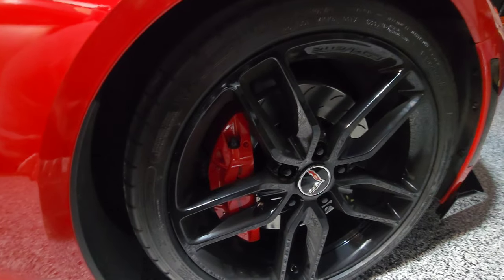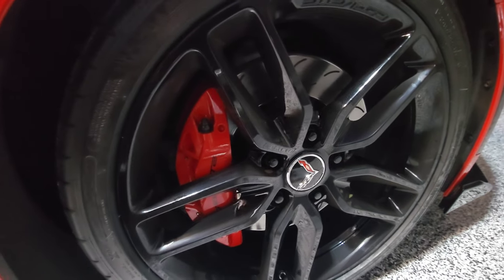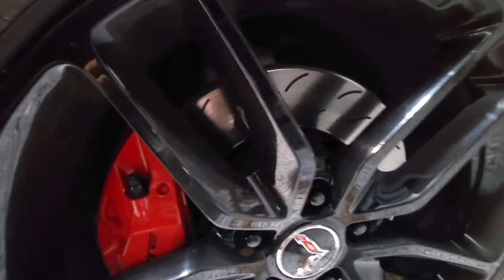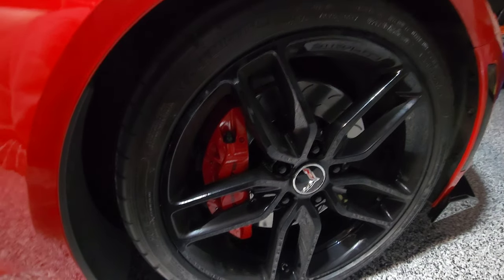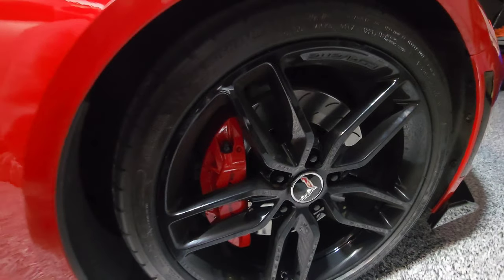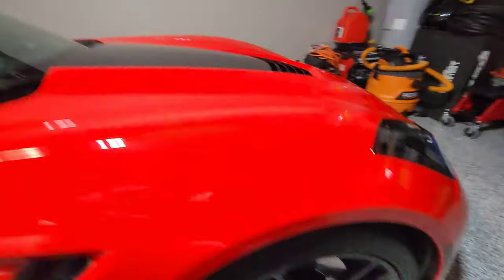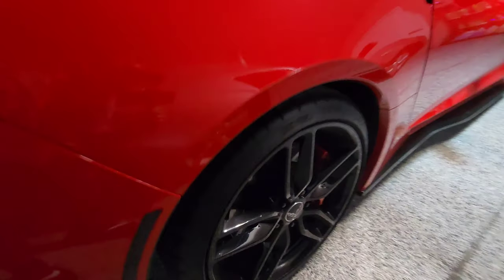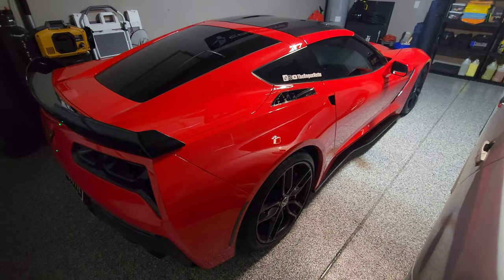Another difference with the Z51 is the slotted rotors — you can see them back there. The base will not have slotted rotors and they're slightly smaller. So the Z51 will have bigger brakes, bigger rotors, slotted rotors, bigger rims, and better tires, all suited for being a more track-focused car. The tires are also a little wider in the back compared to the front on both models.